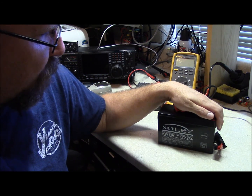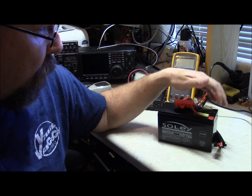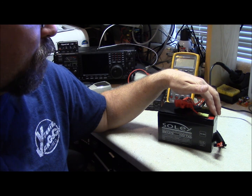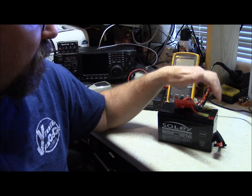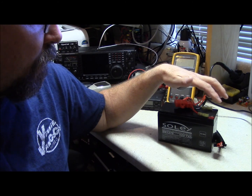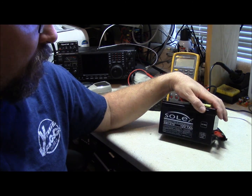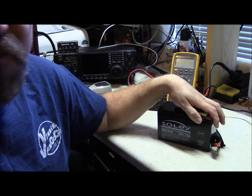Most of the time we've always used gel cell batteries. This is a 7 amp hour battery which is pretty generic — they use them in alarm cabinets, emergency lighting, and UPS's. They're a great battery and a good option. The drawback is the weight. If you're going man-portable, a pack like this weighs just under 5 pounds.